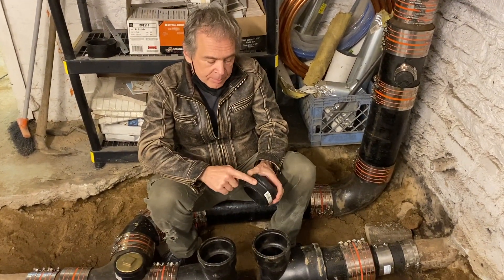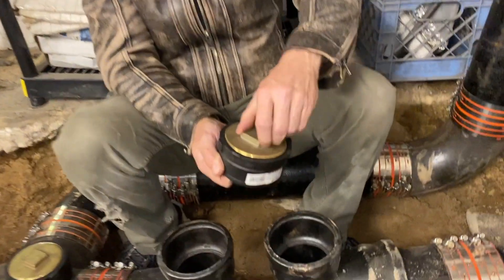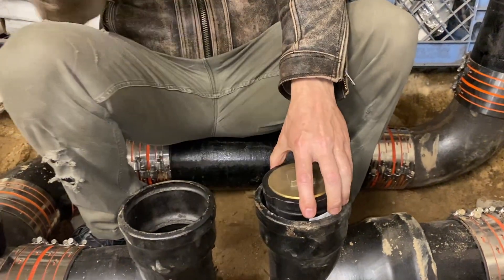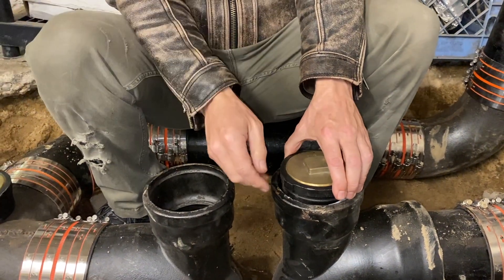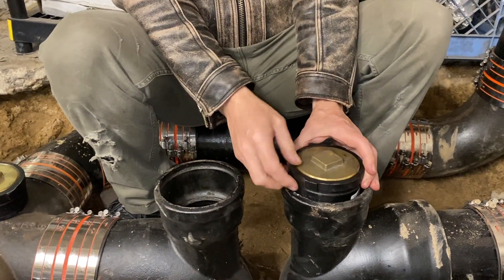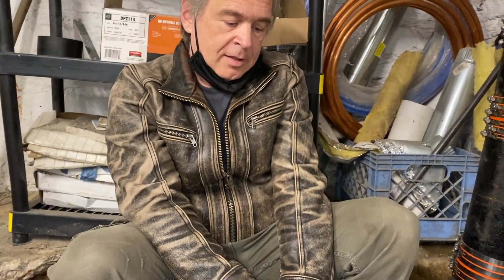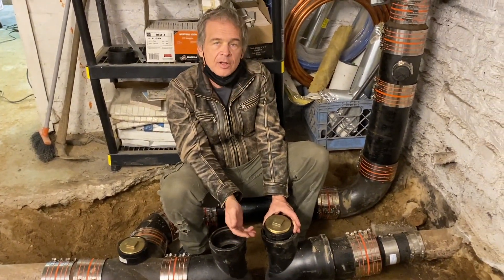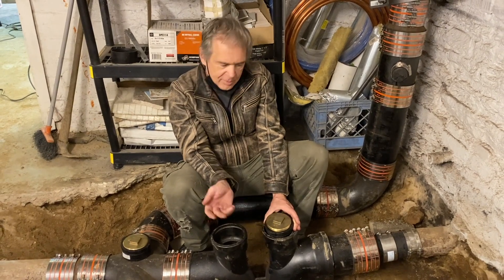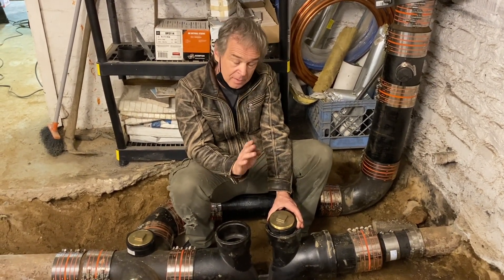Normally people put these clean-out adapters with these threaded plugs. This goes in here, this goes in here, and then after about six months or a year the only way of removing this plug is with a hammer and chisel. And then nobody ever puts it back — they just lay it on top like that. Rats, water bugs, roaches, smell, floods — you name it, it's a nightmare.